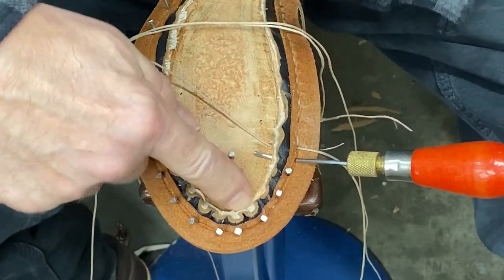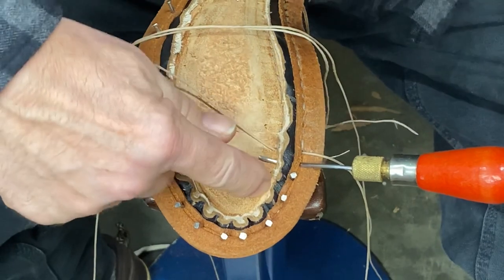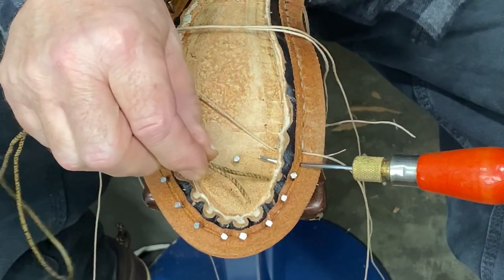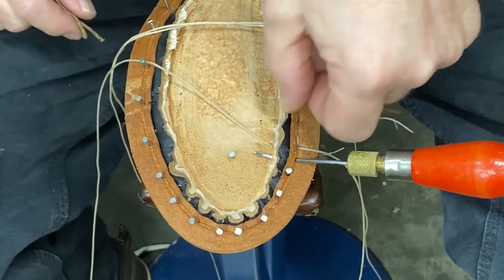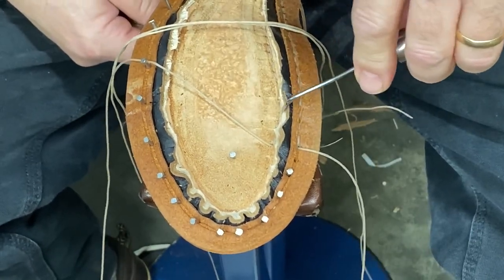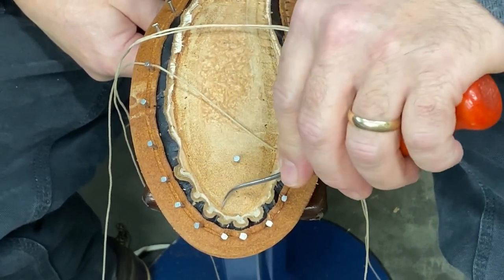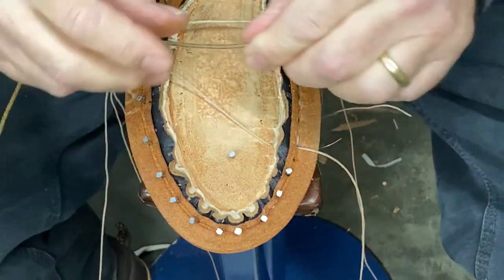As you go around the toe, you've got the outside of your circle and the inside, and you're keeping your quarter-inch spacing. Obviously the inside of the circle is a little bit smaller, so your holes are going to start getting closer and closer together. This chunk of leather holding the stitching on the holdfast is going to get smaller and smaller, so you could easily rip through your holdfast as you come around the toe, especially in the pointy part right up here.